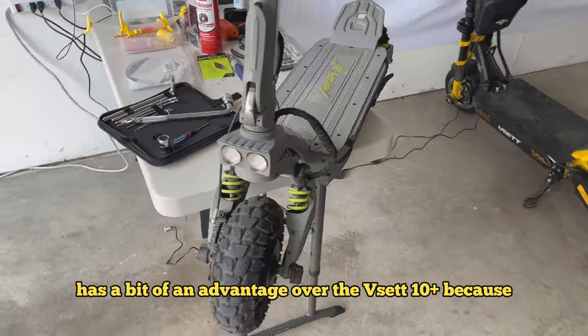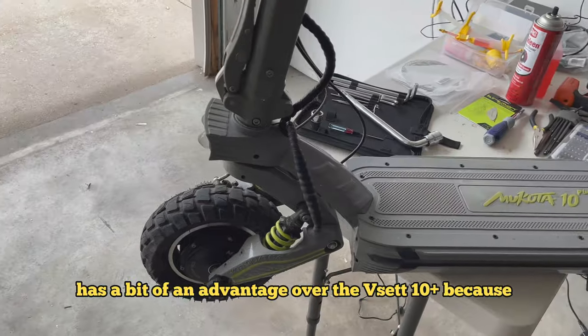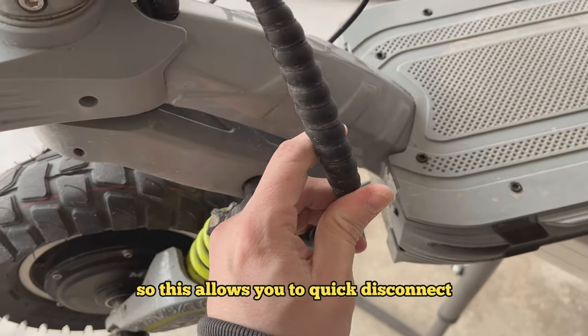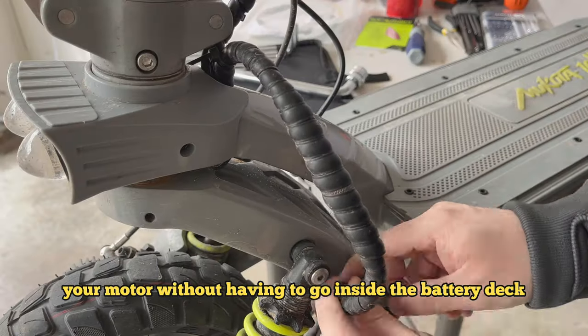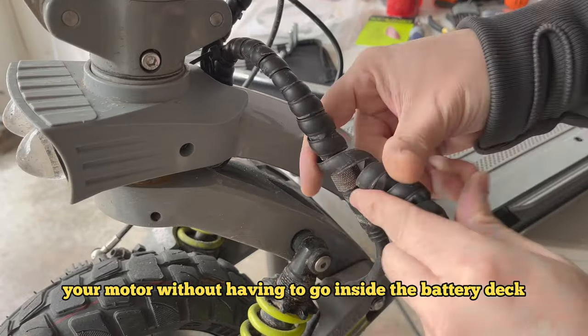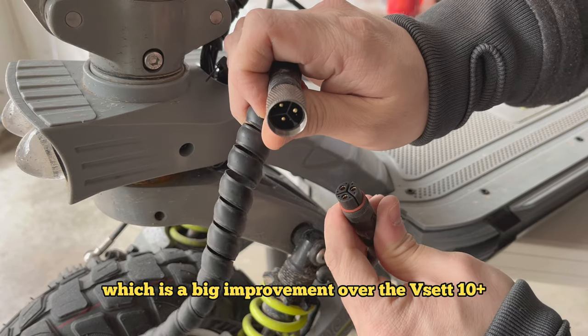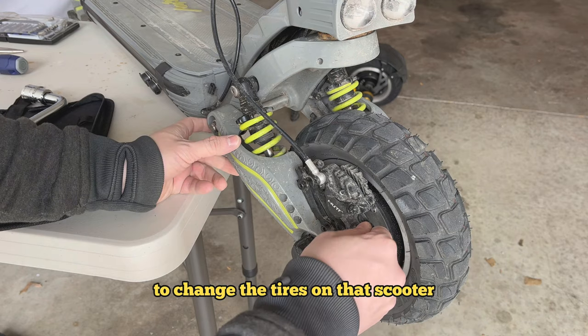The Makota 10 Plus has a bit of an advantage over the Visa 10 Plus because of the plugs they've put into the phase wires. This allows you to quick disconnect your motor without having to go inside the battery deck, which is a big improvement over the Visa 10 Plus, which is kind of a pain to change tires on.